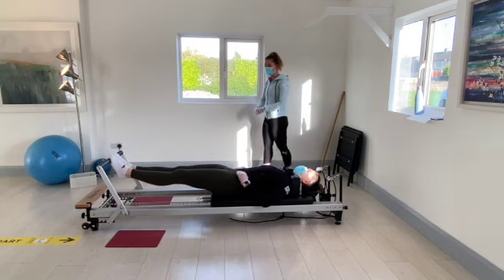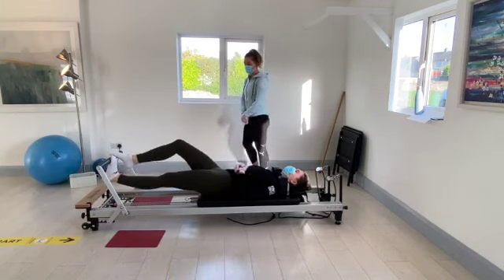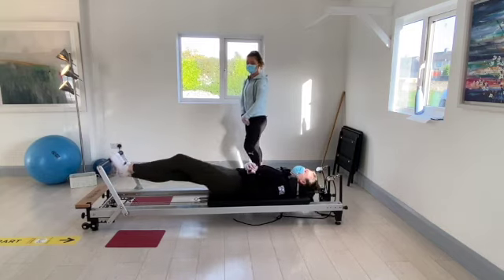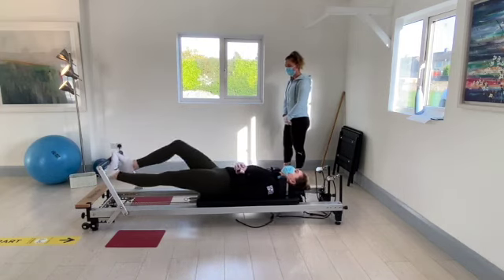Bring the right foot back to the foot bar. Just make sure the toes are curling around the bar. And we're just going to go into the walking action — drop the heel down nice and low. Remember to keep breathing.